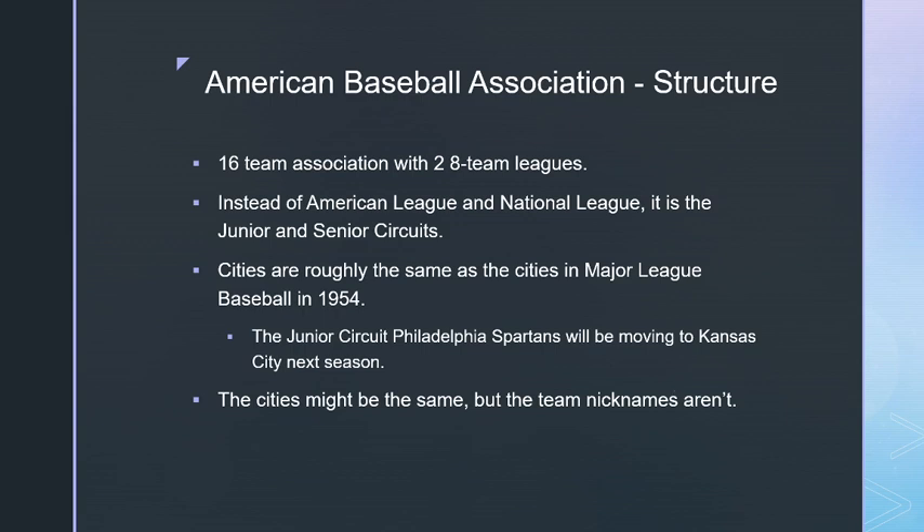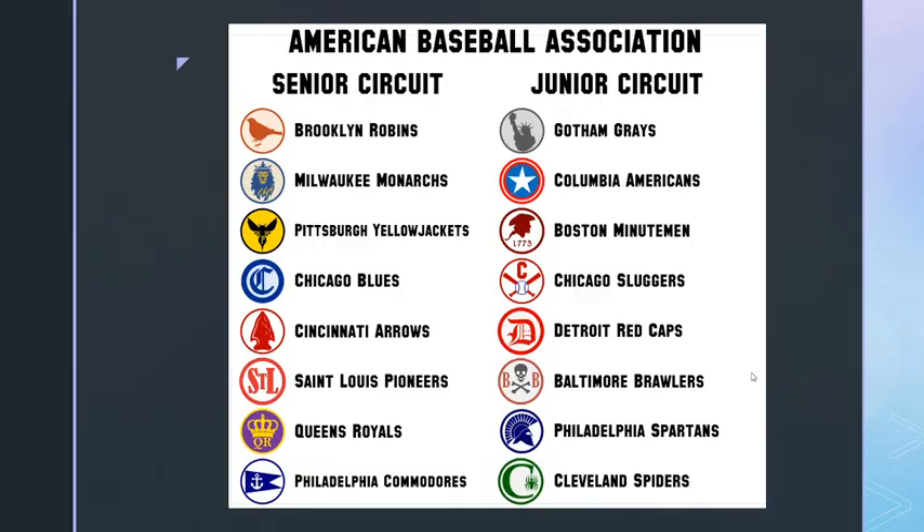Remember, these are all drafted teams so there probably won't be many original players on any of them. A few team names are inspired by original historical names — for example, the Brooklyn Robins was an original name for the Dodgers for a few seasons. The Cleveland Spiders is also a historical name the Indians went by in their early history.